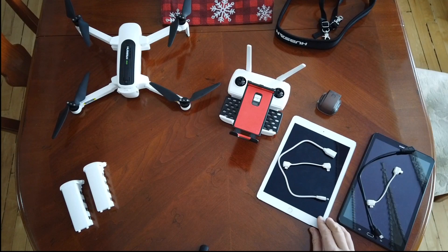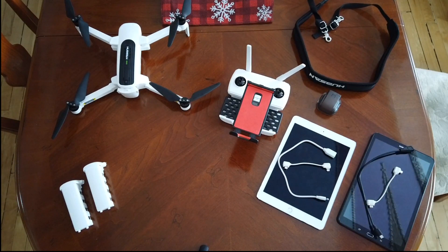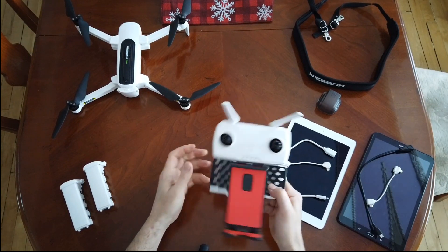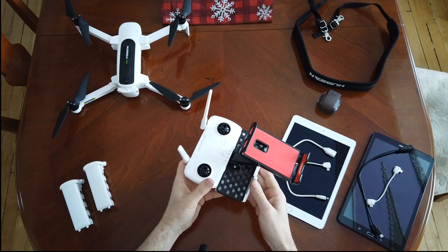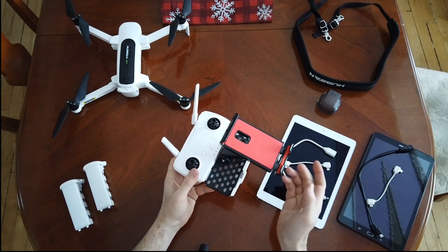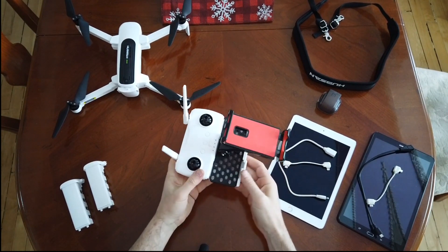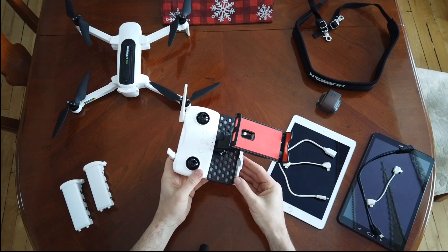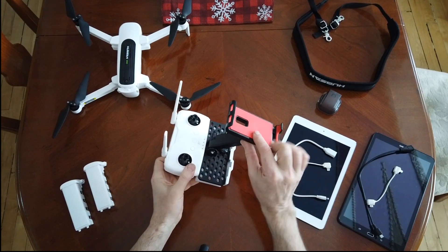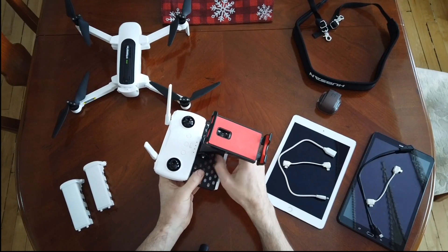Hey guys, today we're going to do a video and show you this little holder that I purchased. This is actually made for the Mavic or other similar DJI controllers where it clips in the side, but it'll work for these type of holders too. There is only one problem with it: once you put a tablet in, it likes to fall out. I simply just made something to keep it in and I'll show you what that is.